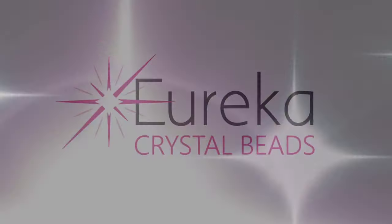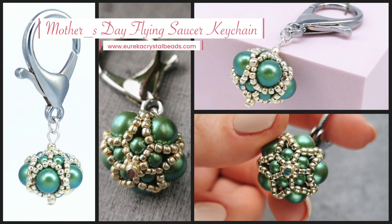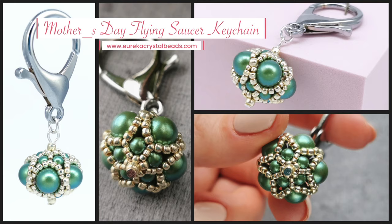Hi everyone, it's Aga from EurekaCrystalBeats.com and I'm here with another fun beading tutorial for you. Before I get started, just a quick reminder to check out the rest of our channel, and if you like what you see, hit that subscribe button and the notification bell so you always know when we're posting new content.